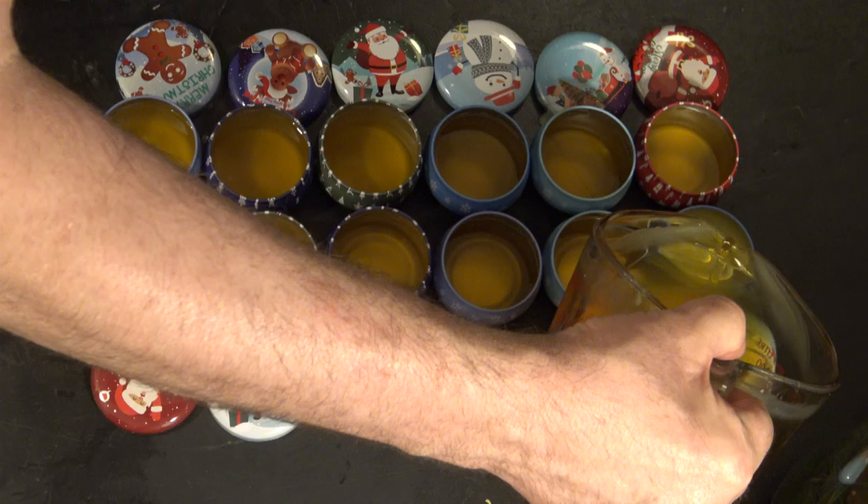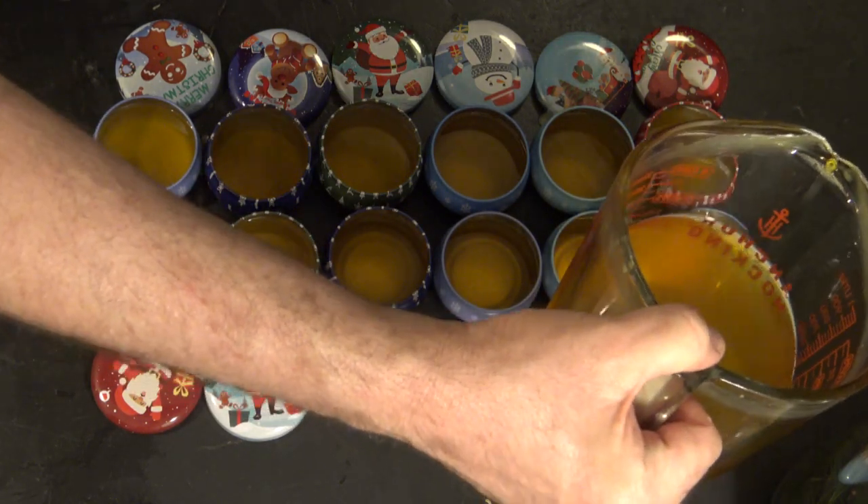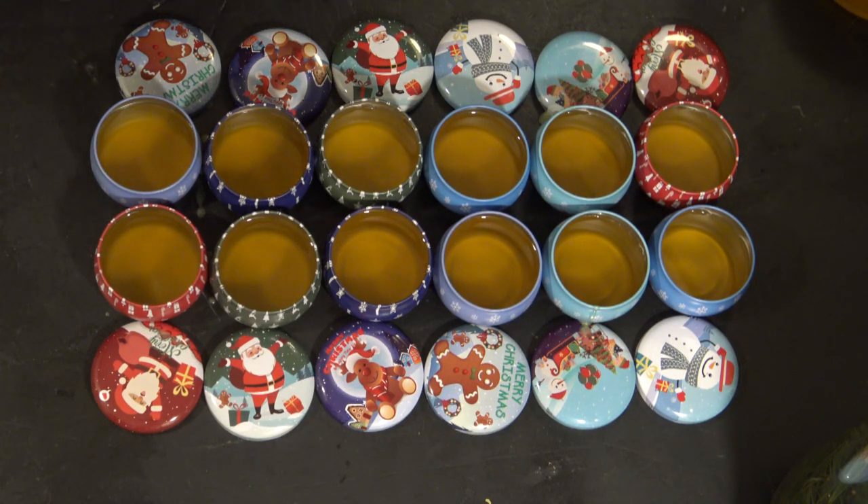Sorry I was so quiet — you know how sloppy I can be pouring, so I was just trying to be careful there. I did make a little mess here and there, but nothing too severe. For me, that's what I call a success. So now we just wait for them to cool and get them capped.